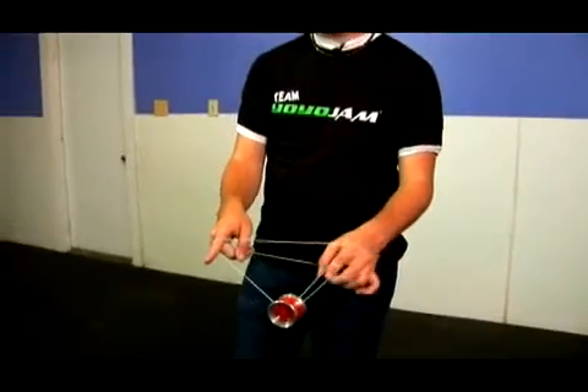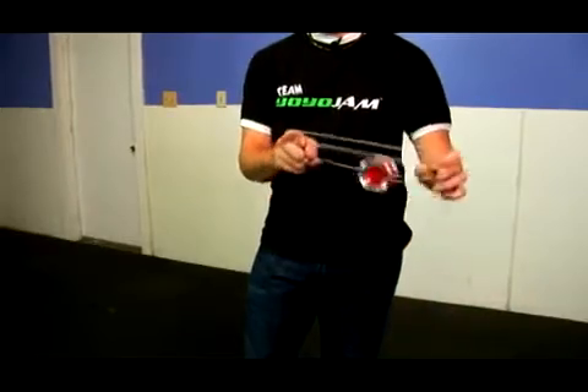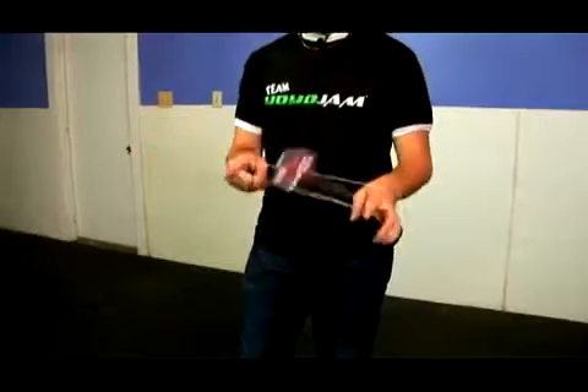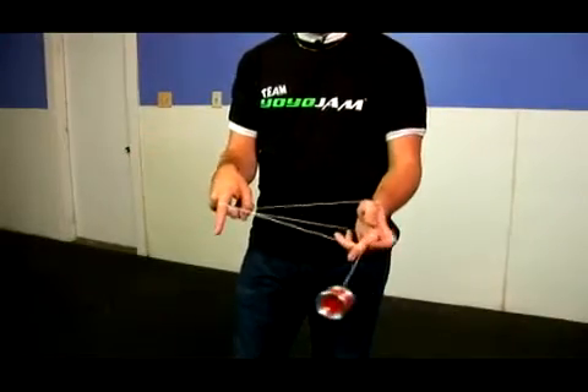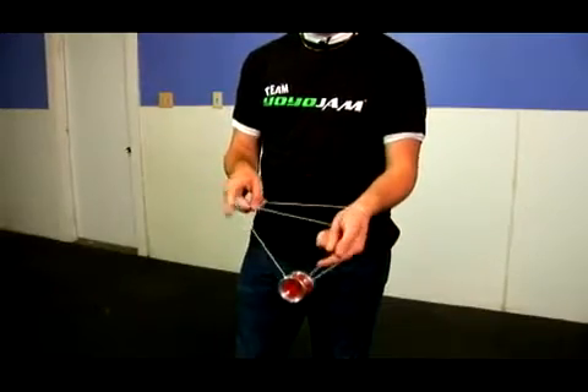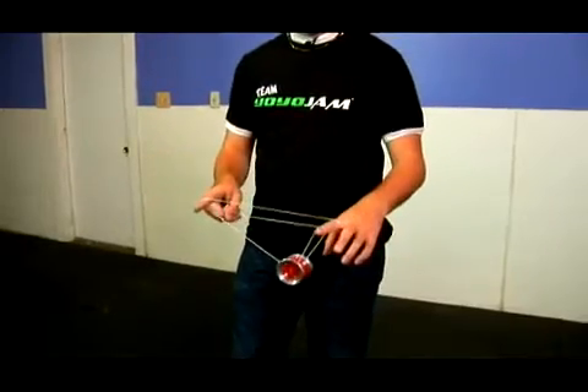It's just constantly a repetition of these two moves. The first part is just the double or nothing — you come underneath with your middle finger, pinch with your thumb as you hit one, two. I'll show you again: one, two, it comes underneath. Bring it up and over, pinch again, one, two. You're actually back in a double or nothing and you're ready to repeat the trick over and over again.